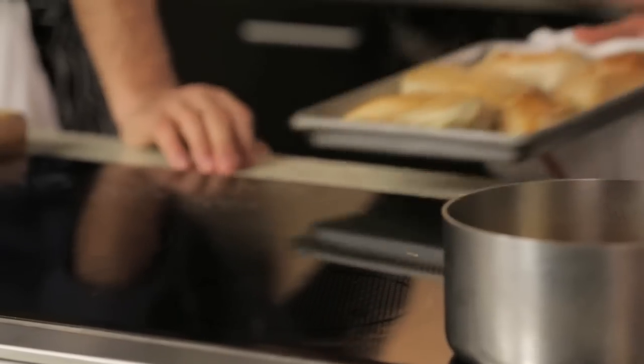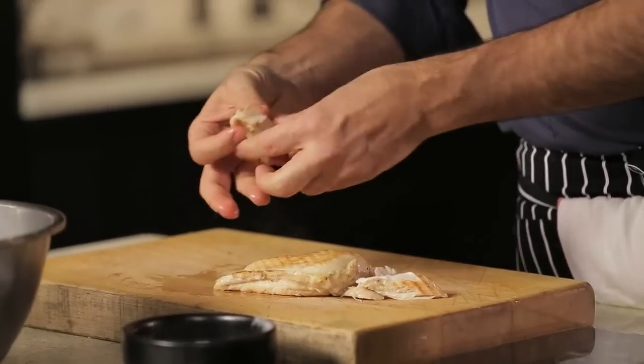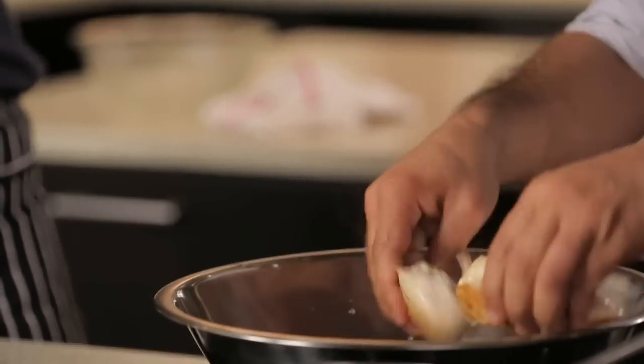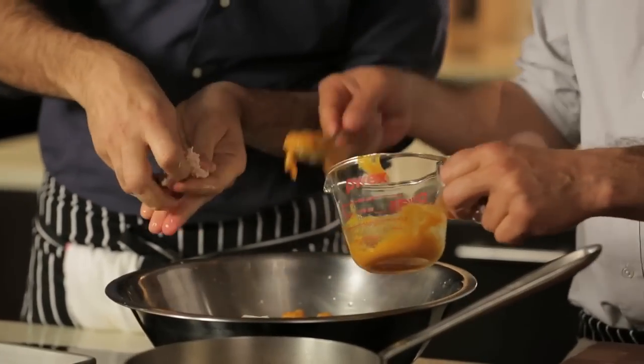I think the chicken should be ready now. Looks good. Let's just shred it — you just need to break it by hand. So now we're going to add the blitzed orange. This is really the base of our dressing, so the chicken is really going to taste of the orange.